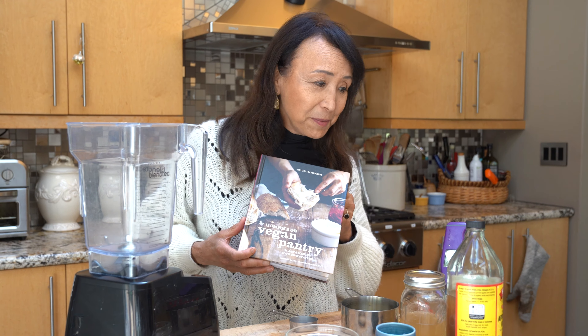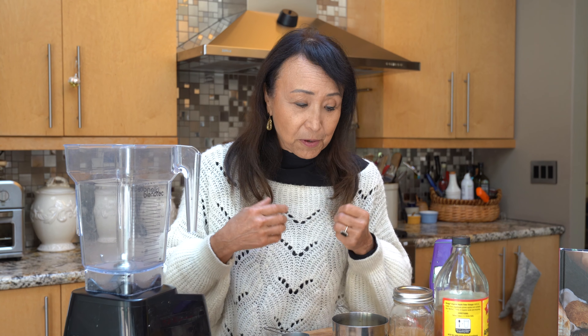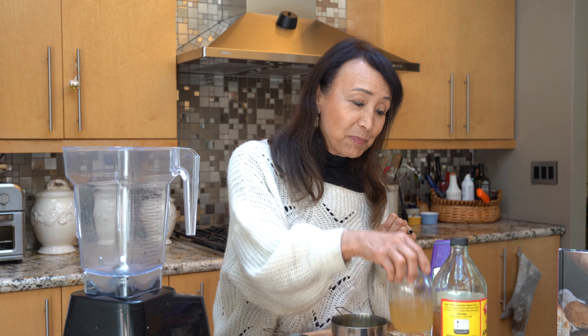It's absolutely fantastic — I highly recommend it, so easy to make. Now it does require an ingredient called lecithin, which is an emulsifier. An emulsifier is something that allows emulsion between two competing elements such as oil and water that want to separate, but an emulsifier will combine them and allow them to remain in suspension with each other.